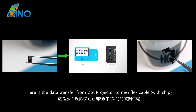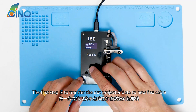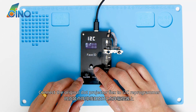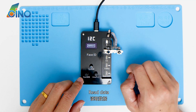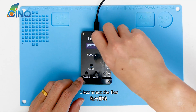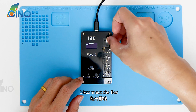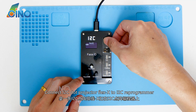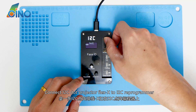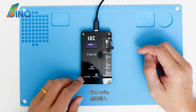Here is the data transfer from dot projector to new flex cable with chip. The first step is to transfer the dot projector data to a new flex cable. Connect the original dot projector flex to the I2C reprogrammer and read data. Disconnect the flex, then connect the I2C dot projector flex X to the I2C reprogrammer. Click Write. Done.